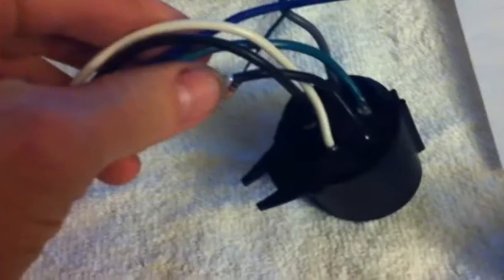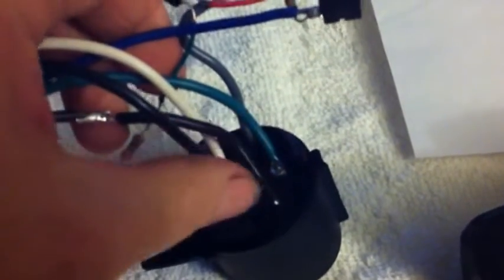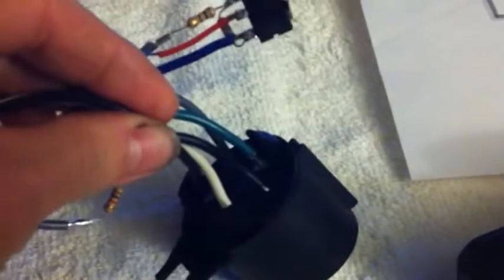I pulled the wires out of the other side. There's a tiny screw in the middle of this plug — you can barely see it. You pull that screw out and it pulls off a flat plate which holds the pins in place. Once you pull out that screw, the small plate comes out and all the pins are completely loose.